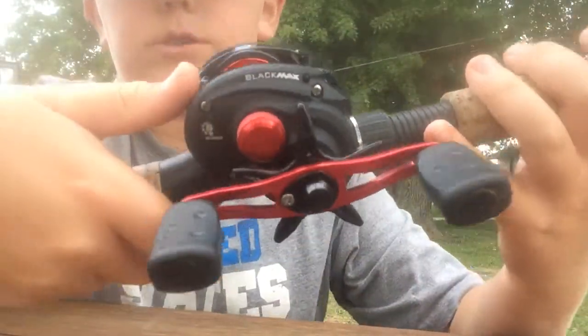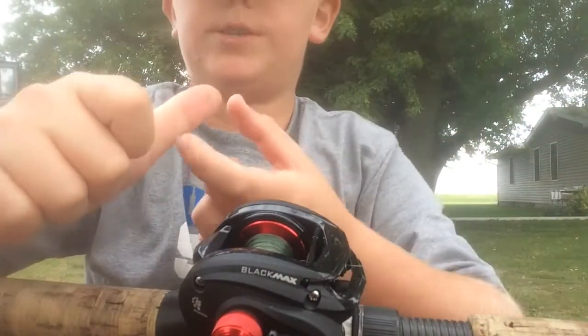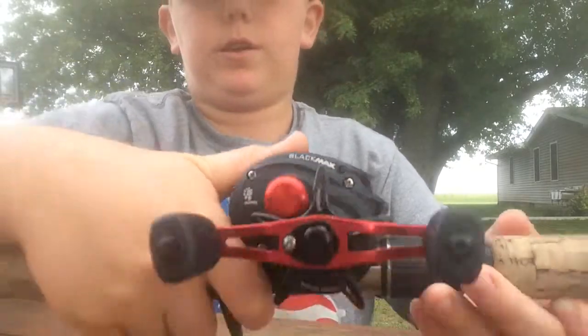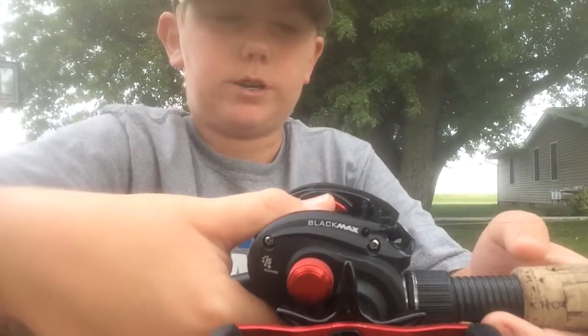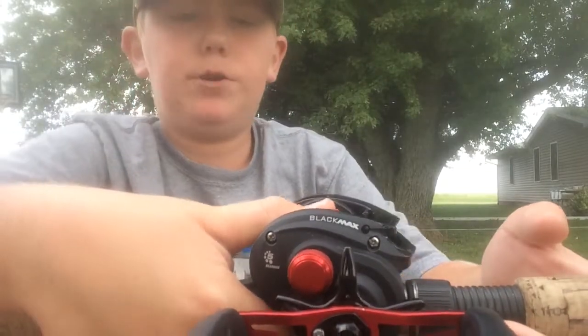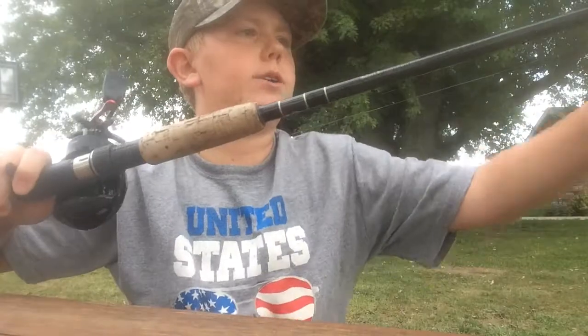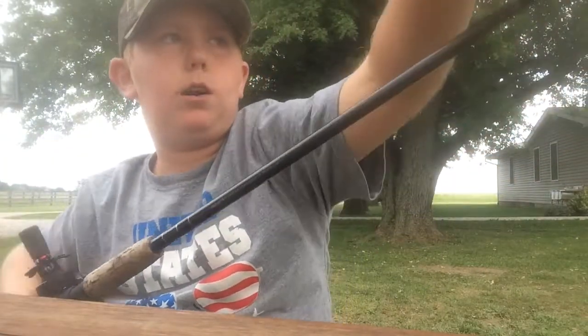First we're going to thumb the spool. We're going to put the pad of my thumb on the magical button — that's what I call it. Now you're going to put your fingernail part of your thumb on the actual spool of line. You're going to push down on the button but make sure your thumb stays on there, otherwise we'll be getting bird's nests.